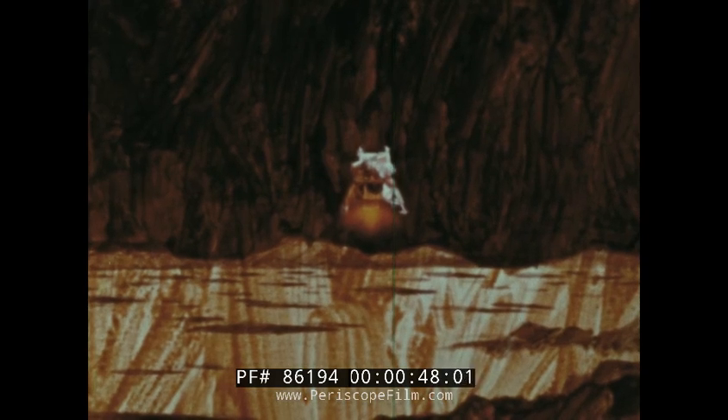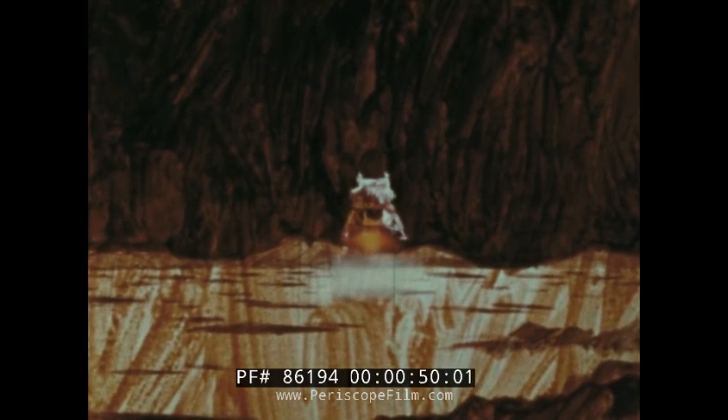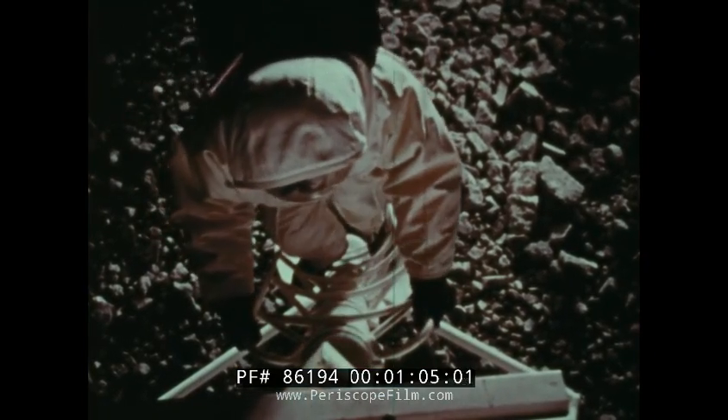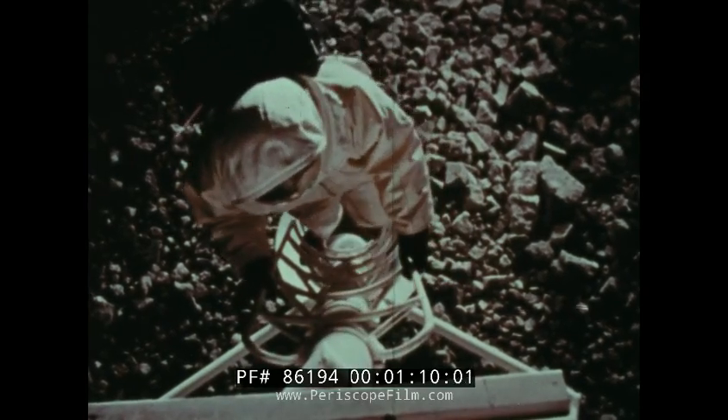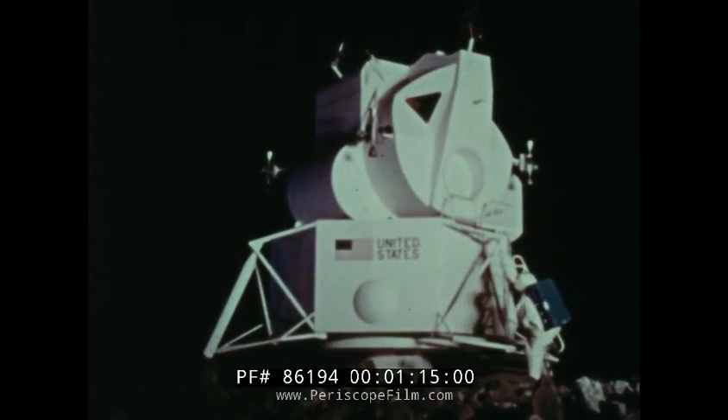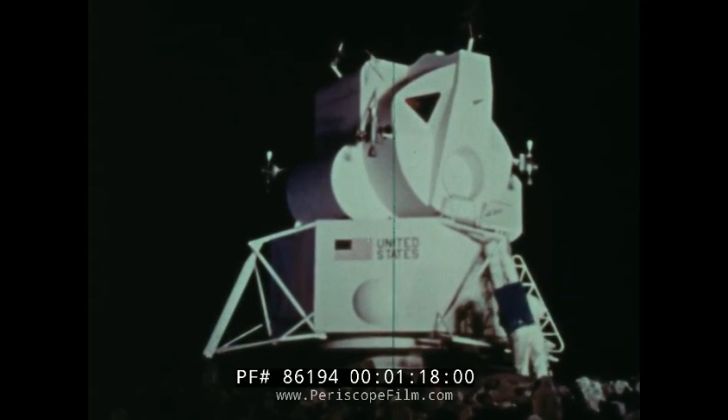When two American astronauts descend to the unexplored plains and craters of the moon, they're not going as tourists or as sightseers of a land as yet unknown in any guidebook. The astronauts are there as working scientists. They have three scientific tasks ahead of them: collect rock samples, set up a series of lunar surface experiments, and conduct a geologic survey. They have less than 24 hours to do the job.